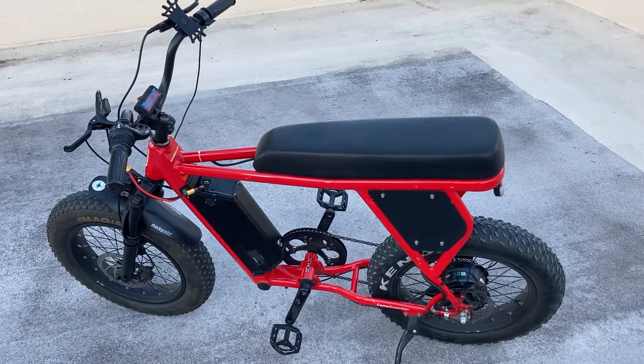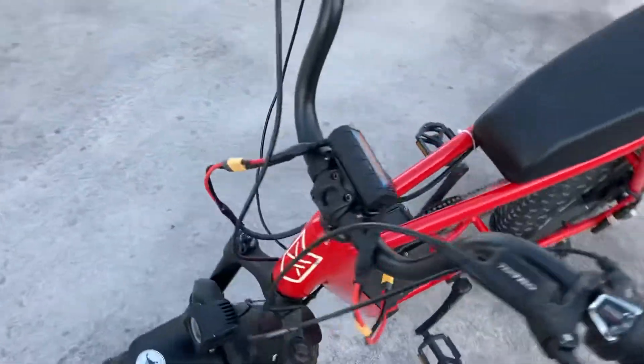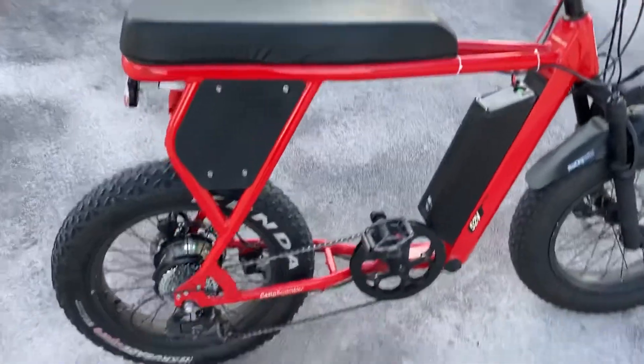Here is a video review of my upgraded Juiced Camp Scrambler. I have completely redone this bike.